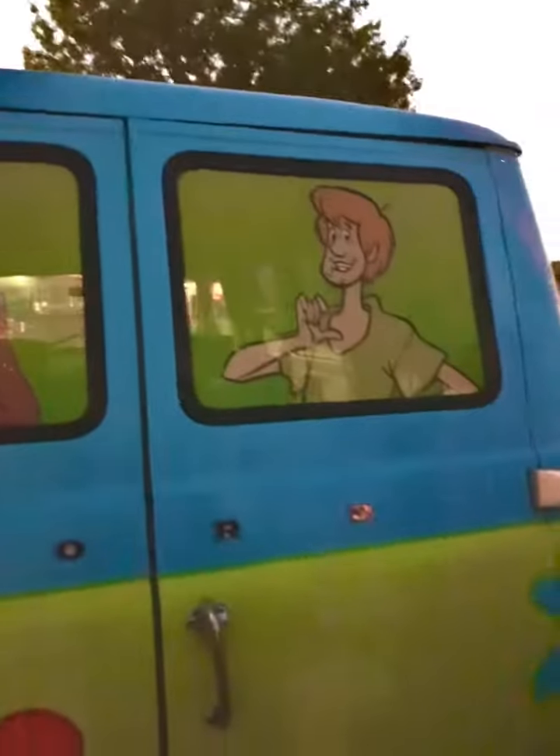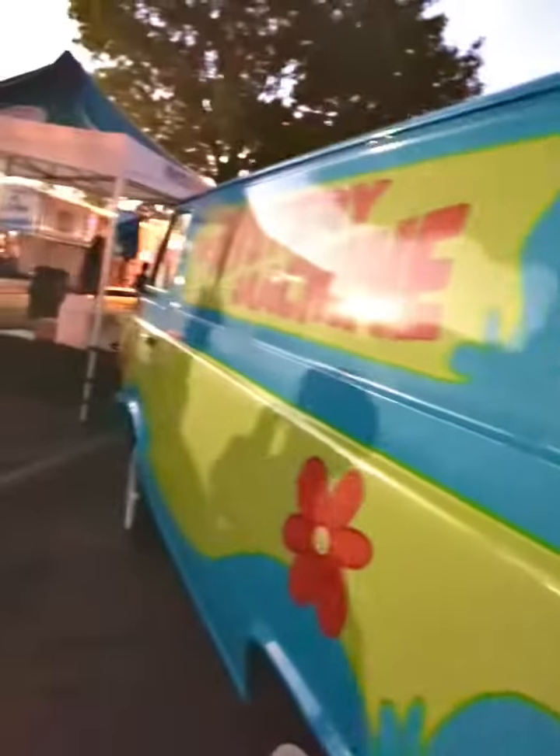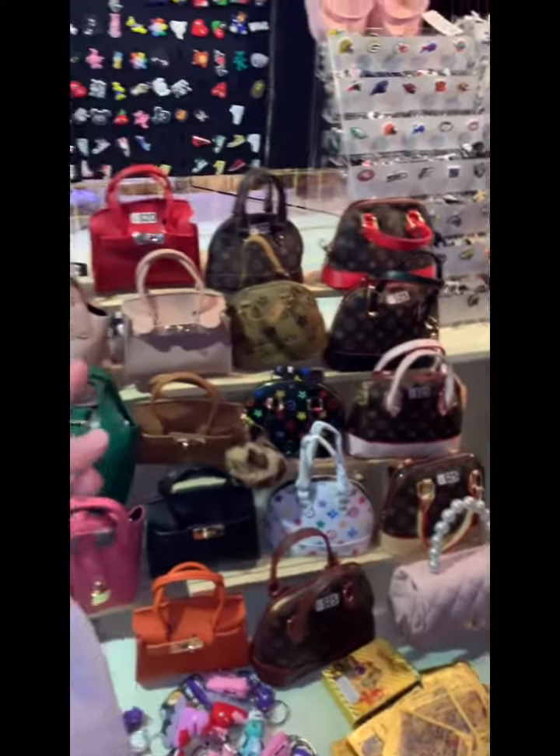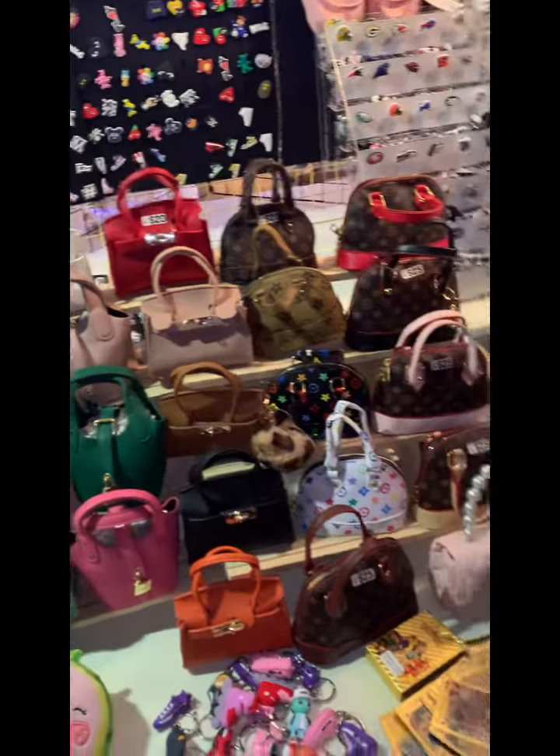What are you trying? Look, it's so cold! He's like, what? Look at that boy, so cute! It's so cute, right? So cute!